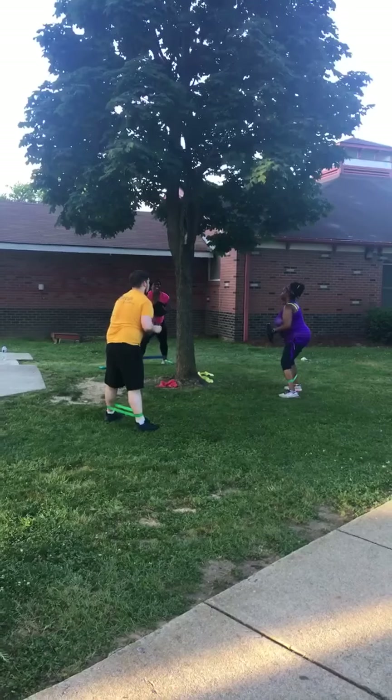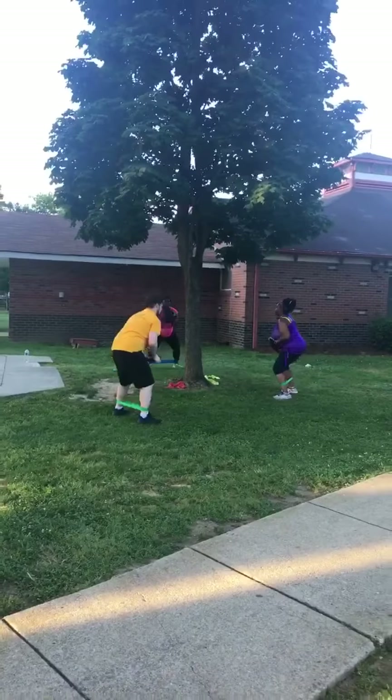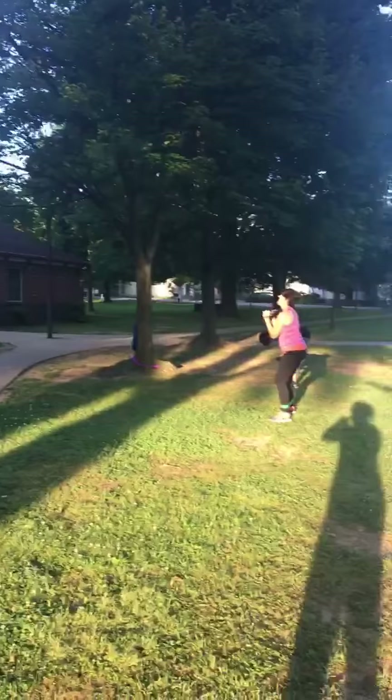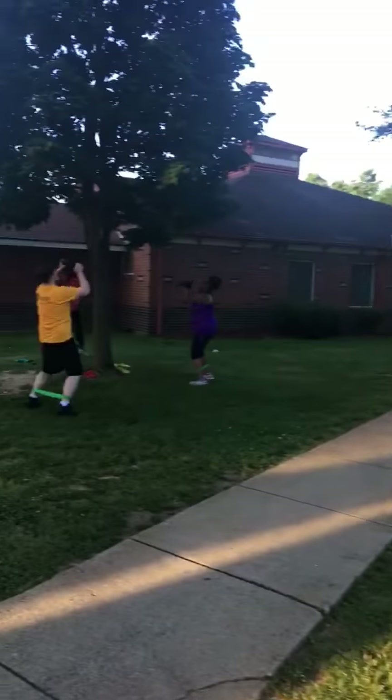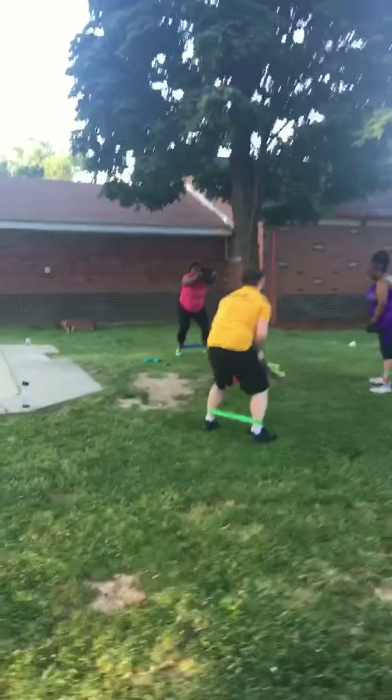You did 30 seconds, you can do 30 more — come on, let's go! Land in a squat, land in a squat. 20 seconds, 20 seconds — this is what champs are made of, pushing beyond what you think you can do. You got this, you got this, come on!